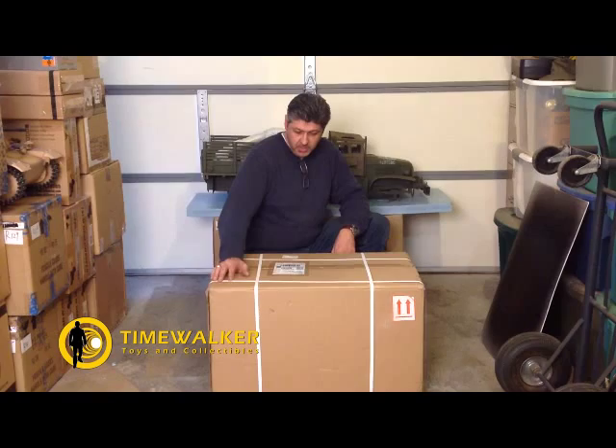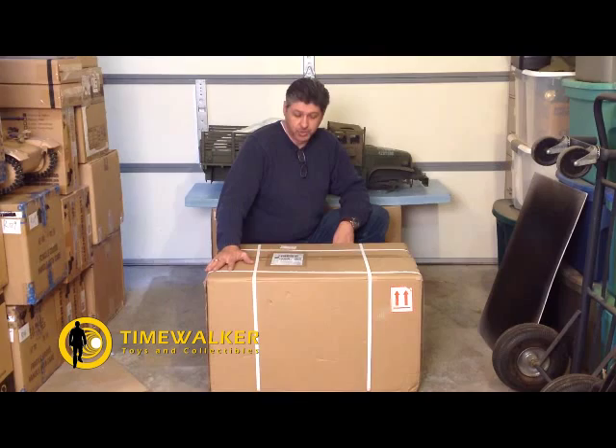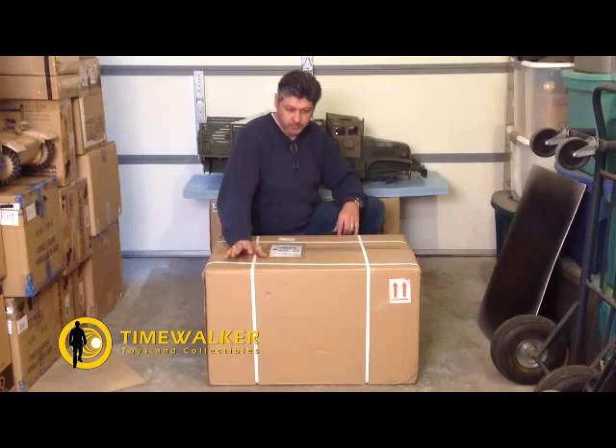Hi guys, Steve Allen again here with Time Walker Toys and Collectibles. We're going to do a quick unboxing of the Ben-Hur World War II trailer that goes with the Deuce and a Half, which I'll show you complete a little bit later.